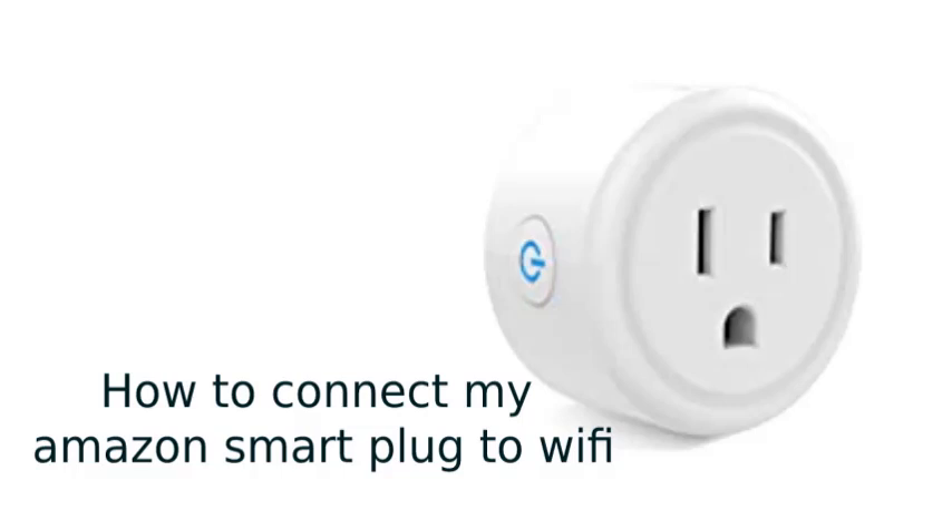Your Amazon Smart Plug will connect to Wi-Fi automatically if you select the Wi-Fi simple setup option at the time of purchase and have previously stored your Wi-Fi details with Alexa. If it does not, the initial setup process will work with connecting your Amazon Smart Plug to Wi-Fi. If you move your Smart Plug to a new location with a different Wi-Fi network or change your Wi-Fi network for any reason, you can manually connect it to a new network.